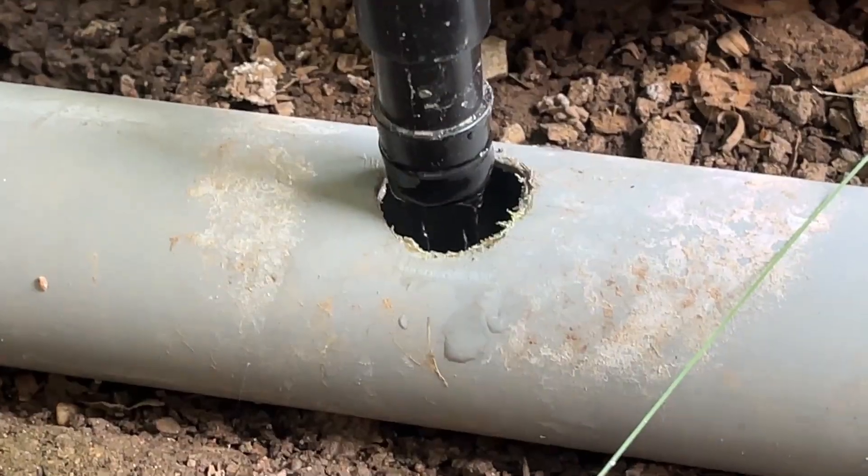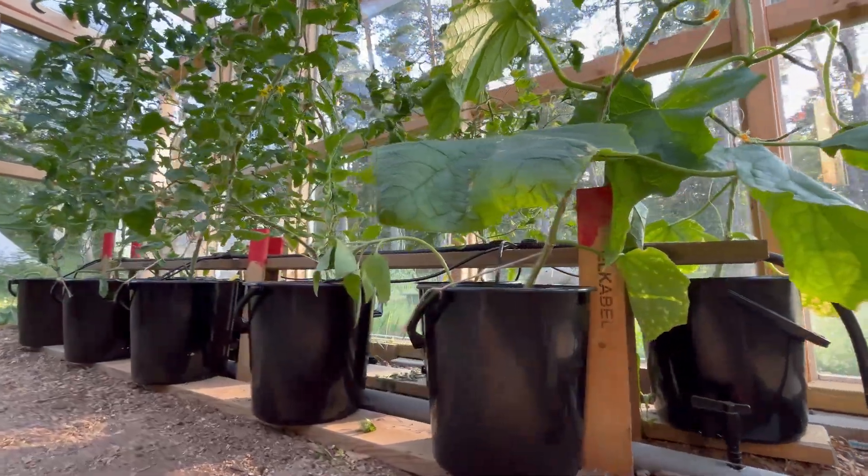Mistakes, they do happen. I'm pretty familiar with mistakes and today I'm gonna talk about 10 mistakes that I made building this hydroponic Dutch bucket system, so you don't make the same mistakes. So let's go!